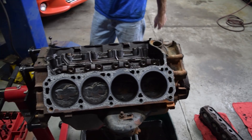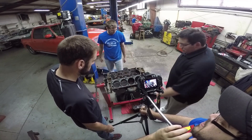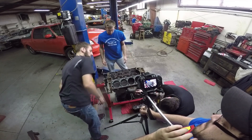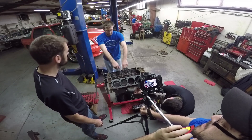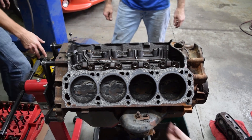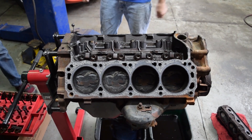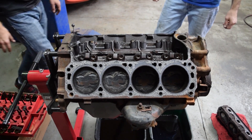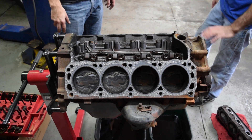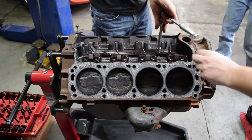First we'll get it all ripped down. You can get the motor mounts off — just unbolt them and they come out, two bolts straight up. Get the oil pan off, get this tray out, get all the lifters out, and we'll start popping pistons. Is there a drum we can dump the oil in? Yeah, all the way in the back corner — it's a big 200-gallon drum.